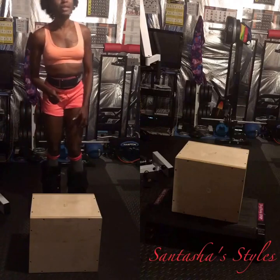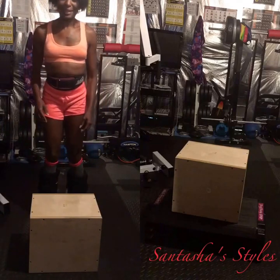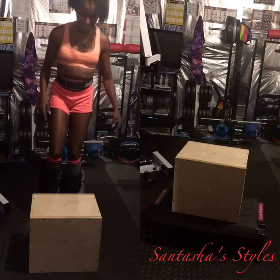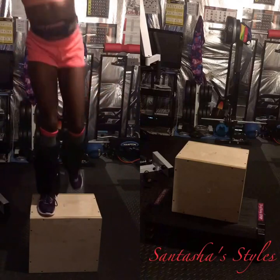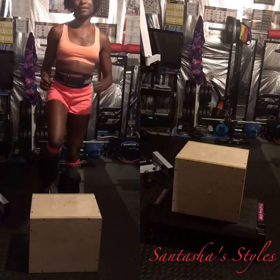All right, but when you first step up with this 15 pounds, it's a little challenge. So you're not just stepping up, but you're also stepping up with that added weight.